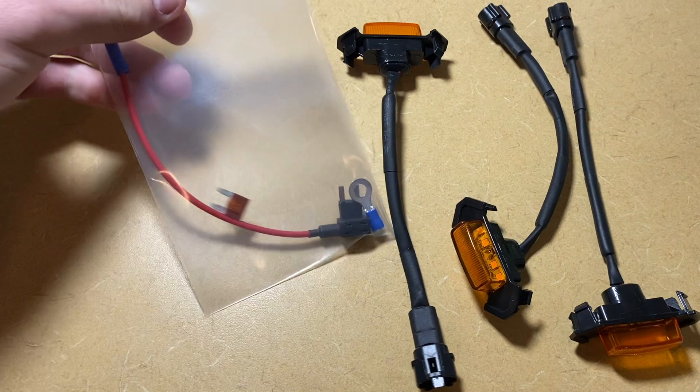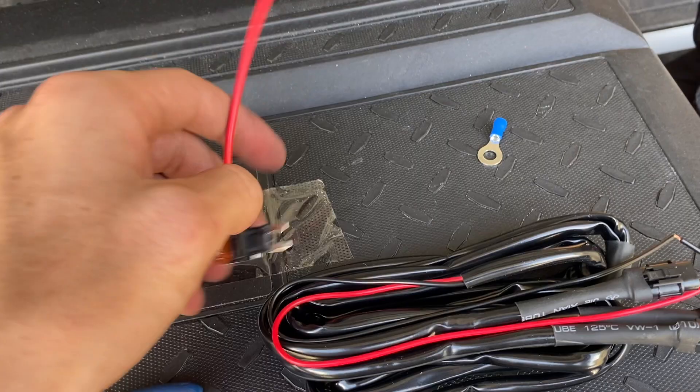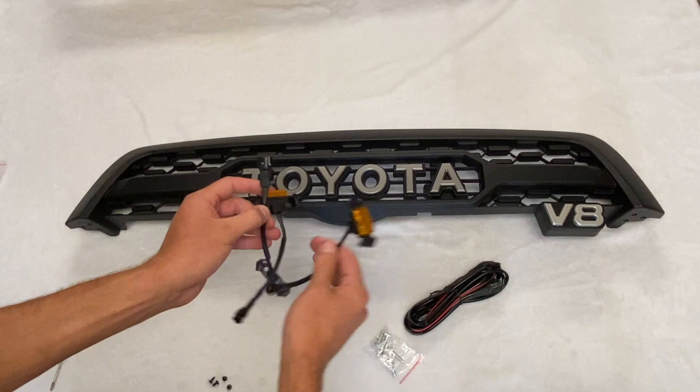Keep in mind all the components used in this wiring video are from the Trail Runner Customs wiring kit. These are included with all orders on our website, so included with the grill you get a little wiring kit. This has an add-a-fuse with the fuse, a ring terminal, and then the harness itself.